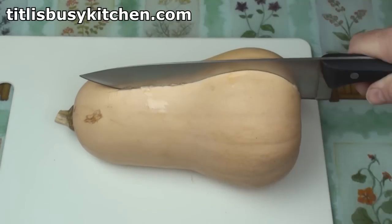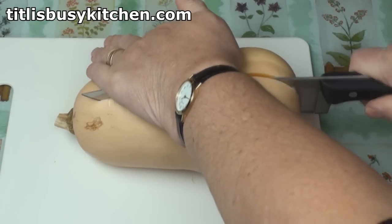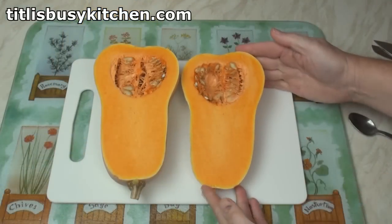The first thing we need to do is to cut the thing in half. I've got a really sharp knife in here. Make sure you keep your fingers well out of the way. And there we are.